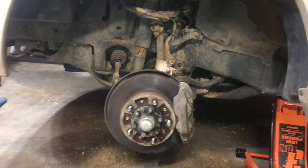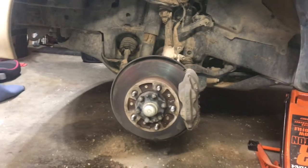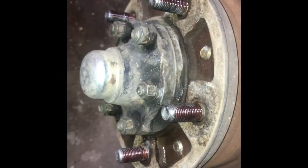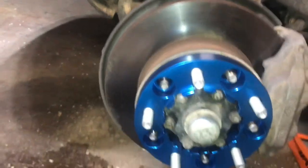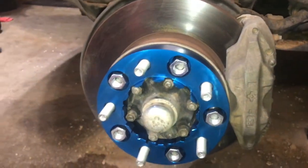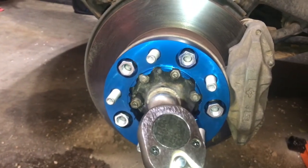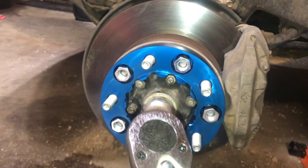We're about to put these blue anodized wheel spacers on. First up we need to put on the red Loctite. The Loctite's on; now we've got our wheel spacer in place and we're going to put the nuts on — pointy side in. We have our nuts in place and we have a torque wrench. We need to set the torque, which I've already done, to 130 foot-pounds, and we'll hear it click.